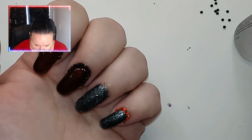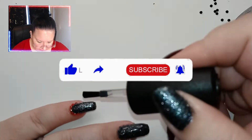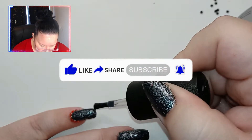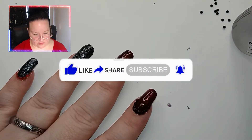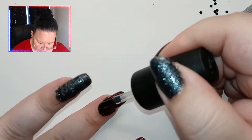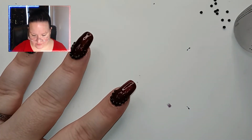Let's add another little bit of quick-dry top coat just to try and smooth it out between the rhinestone areas and the rest of the nail. Let's not cover the rhinestones though — don't want them to be less sparkly if we can avoid it.